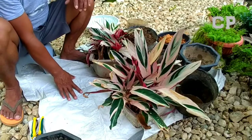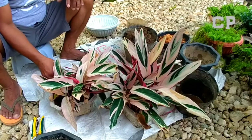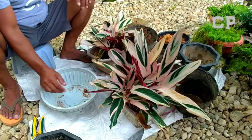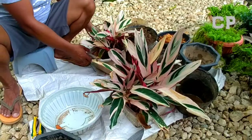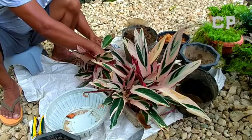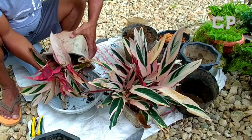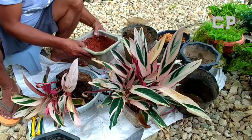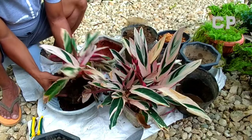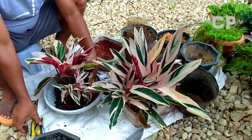I laid a sack down because I want it clean and not messy. Since this is soil and the ground here is white, I need something underneath. The pot can still be used but I want to work with the soil — I'll mix it with wood shavings to soften it a bit. It does soften nicely.